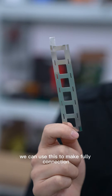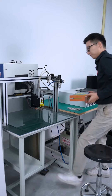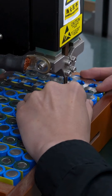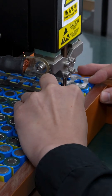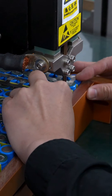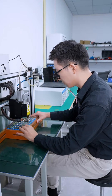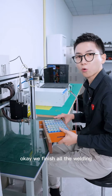This is the nickel strap — we are going to use it to make the cell connections. Let's go to the working part. We finished all the welding.